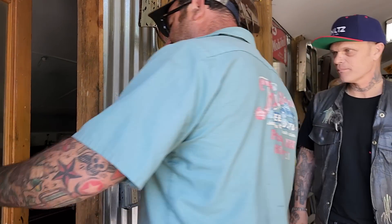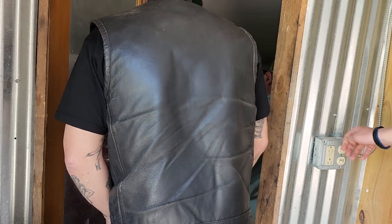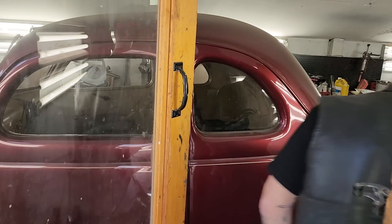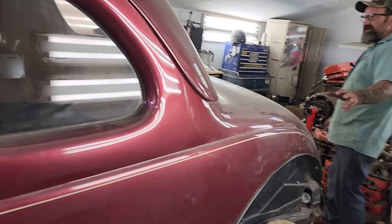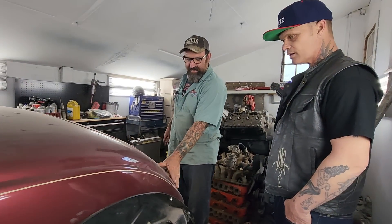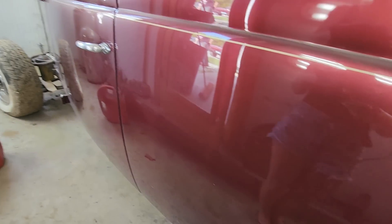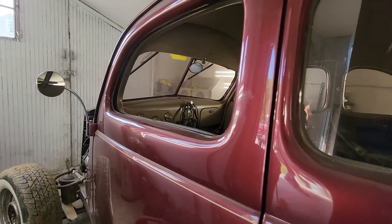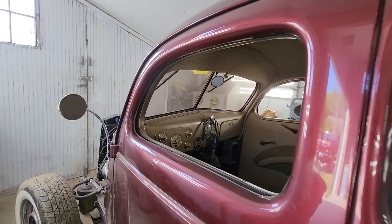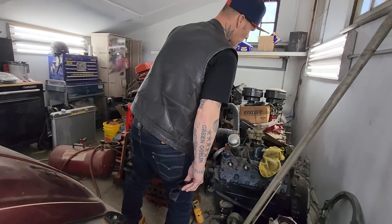Another interesting type of build — there's a 37 coupe in here that was a street rod and the customer doesn't want it to be a street rod anymore. All the billet is going, and they're going to turn it into an original-looking car. This 37 coupe is in really nice shape but had that metallic burgundy 1990s color. It's in great shape — they had to put floors in it. It'll be taken back to look like more of an original car.